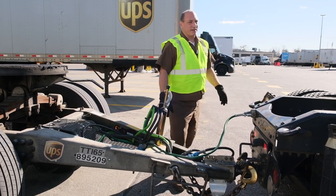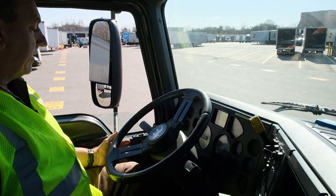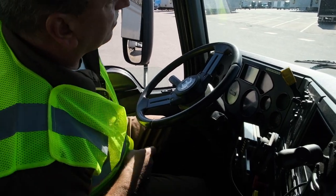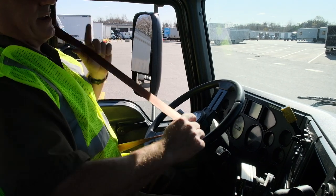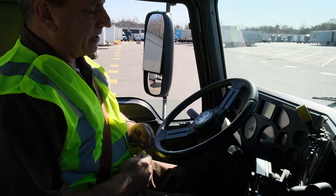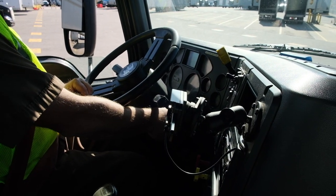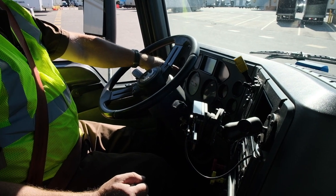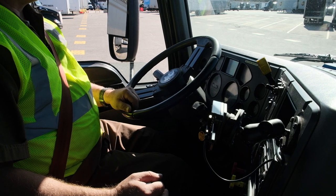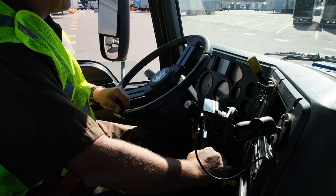Now we're going to proceed to the dolly staging area. Enter the tractor with three-point suspension. Always make sure the park brake is applied and the transmission is in neutral. Depress the clutch, cover the brake pedal, fasten the seat belt — this is the in-cab routine that should happen every time you enter the tractor. Insert key, start engine. Whenever you start a tractor, make sure oil pressure rises within the first five seconds. You need at least 90 psi of air pressure to move. We've got 110, so we'll proceed to the dolly staging area.